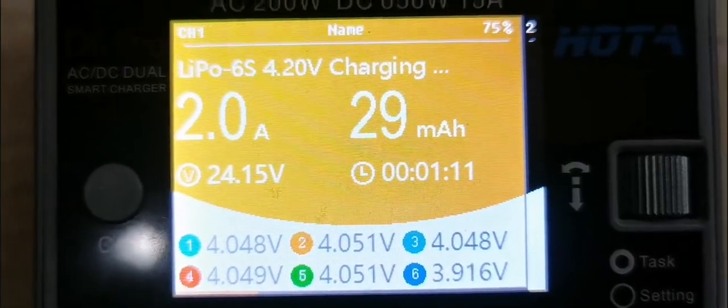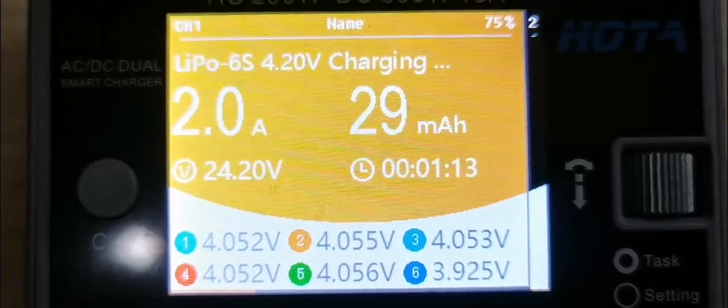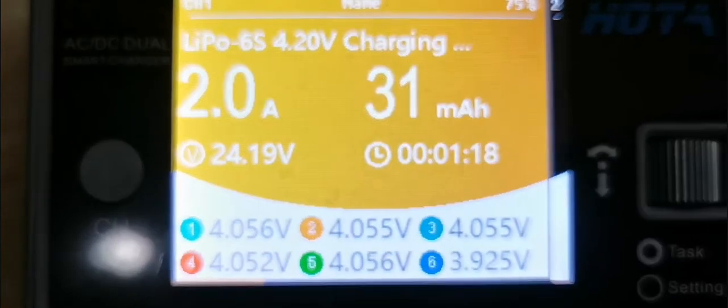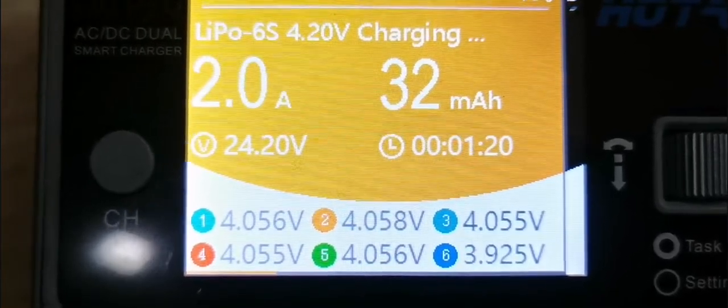Right now we're about 3.9 versus the other cells at 4. So in balanced charging, all cells 1, 2, 3, 4, 5 are basically waiting until cell number 6 comes up to 4 before it starts charging the other cells.